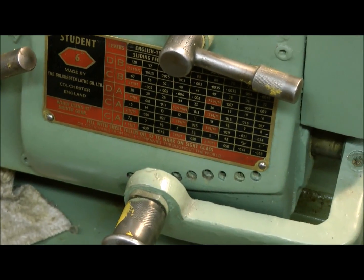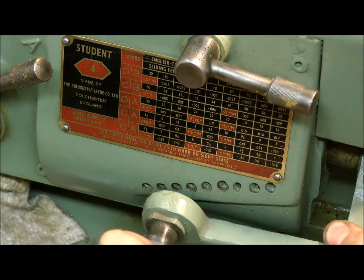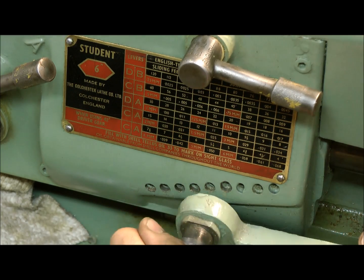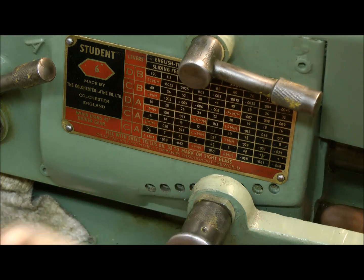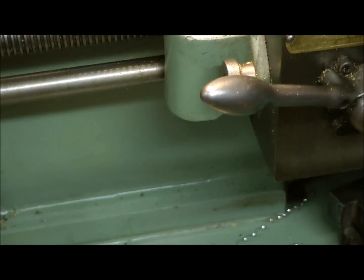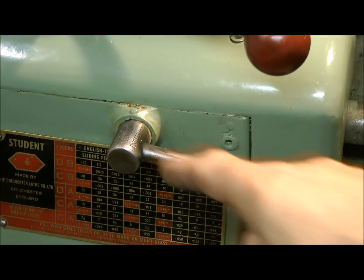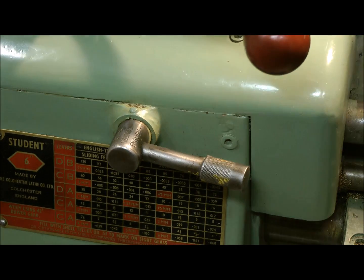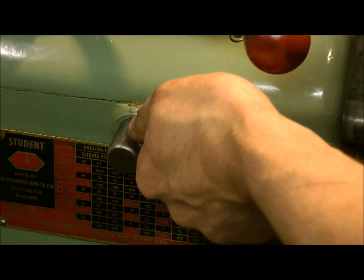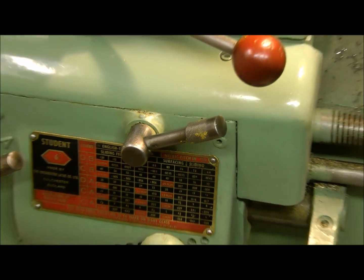What else do I need to do? I need to remove that offending lever at the bottom — it's a bit crusty, it doesn't get used that often. There we go, that's set. And it's just a matter of putting the lead screw in the right gear. We've got neutral, metric, and English — it's a Whitworth, it's an English thread, so we'll put it over to English. That seems to be it.